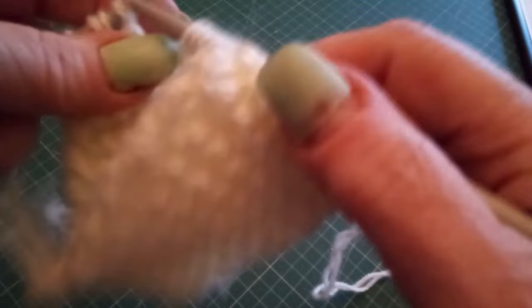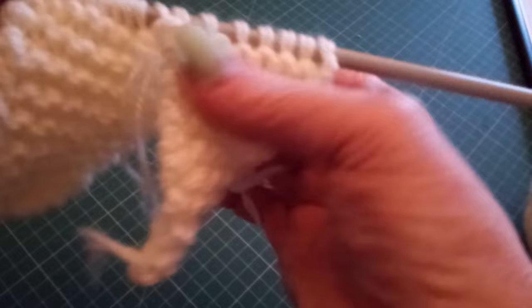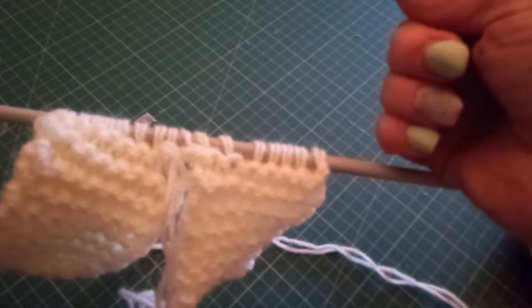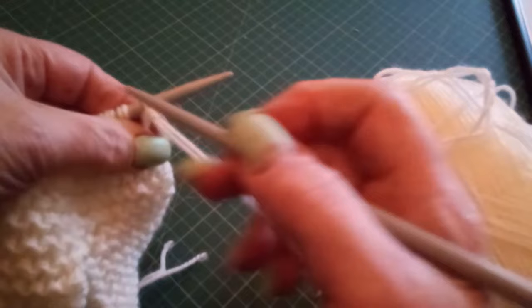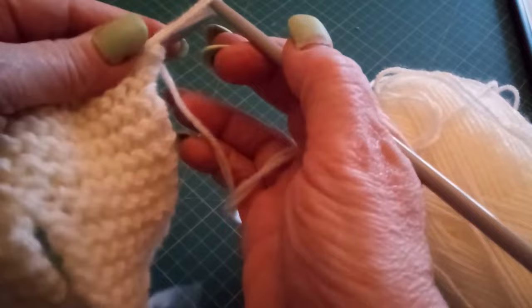Knit to the end of the row. There you are — you have joined your two legs together. This bit is going to need to be sewn in securely and then just carry on working for the body. The next little trick we're going to do is create the arms. It's very simple. What we're going to do is cast on eight: one, two...